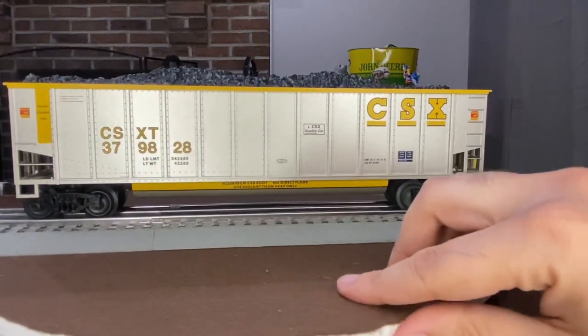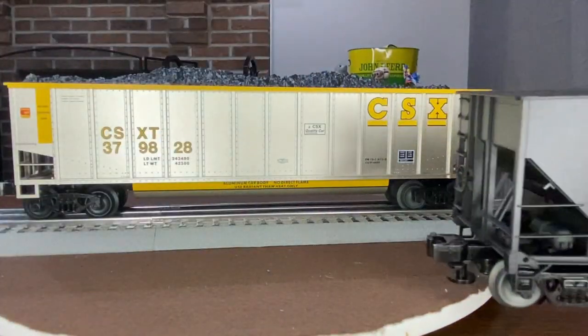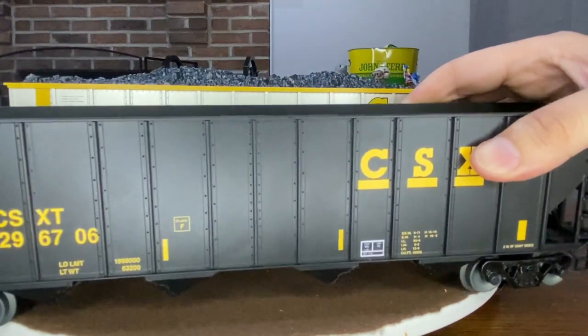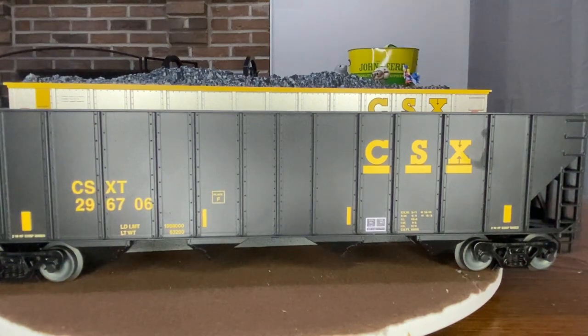Here's my other coal hopper — there's the new one and here's my older one. They're gonna look cool together, I think. We'll get all three of them up and get them under my coal loader and see how it looks.